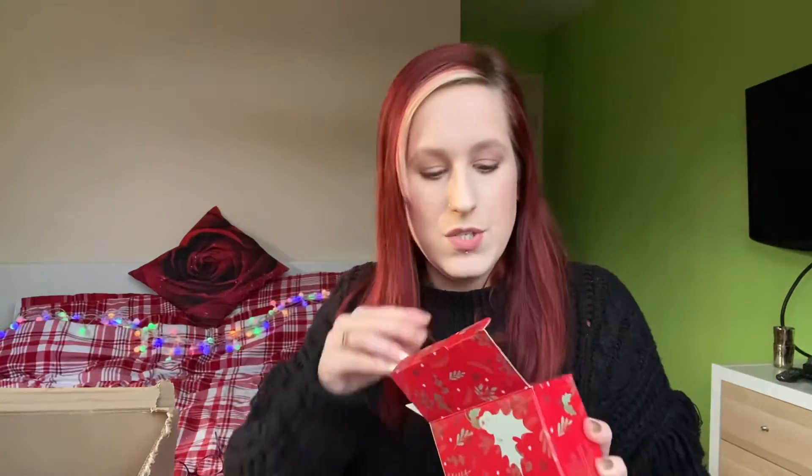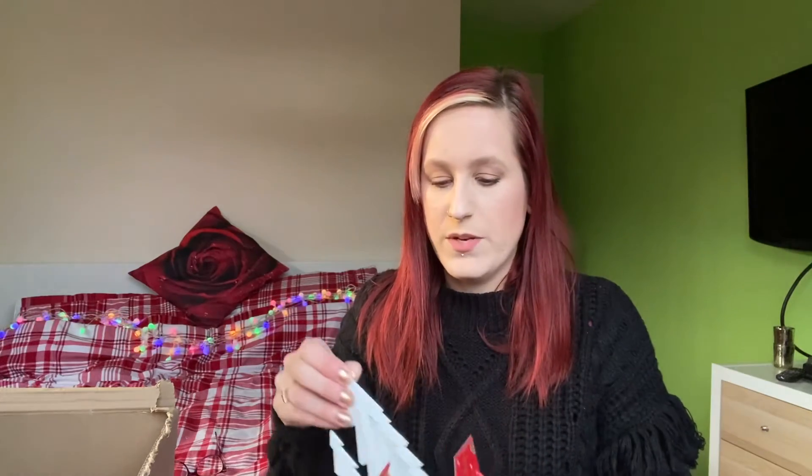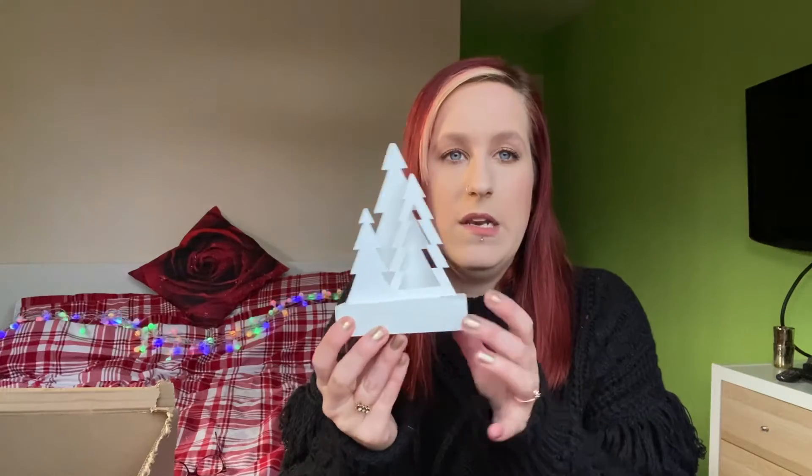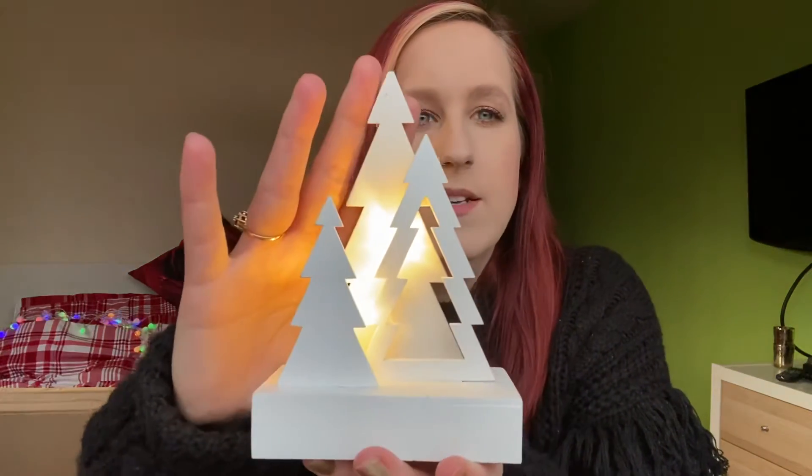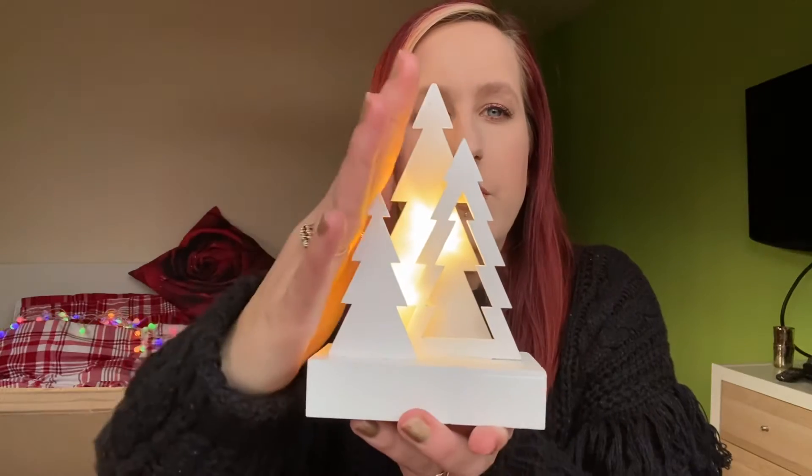I picked up another Christmas decoration. The Christmas decorations have been selling really well but they're just not staying around — they keep coming and going out of stock. This is the light-up tree scene, so it looks like that and leaves a nice glow for in your window.